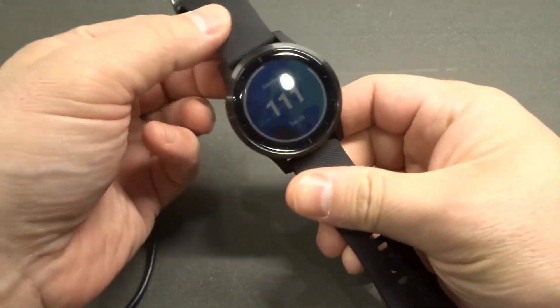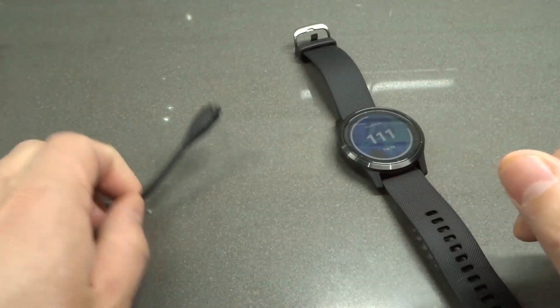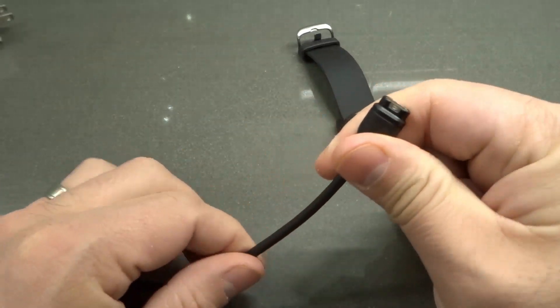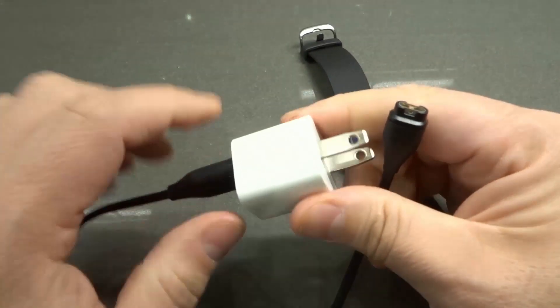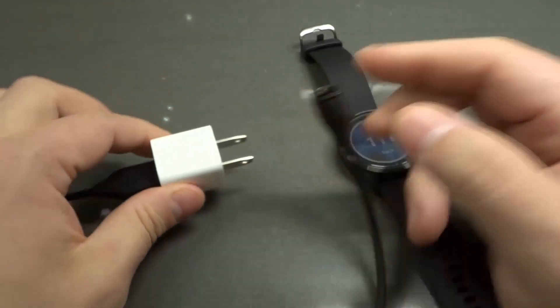As you can see right here, I have my Garmin Vivoactive 4 GPS smartwatch, and I also have the charger that came with it. Alongside the charger, you're going to have to plug it into a USB power source, in which case I'm going to use this power brick right here.